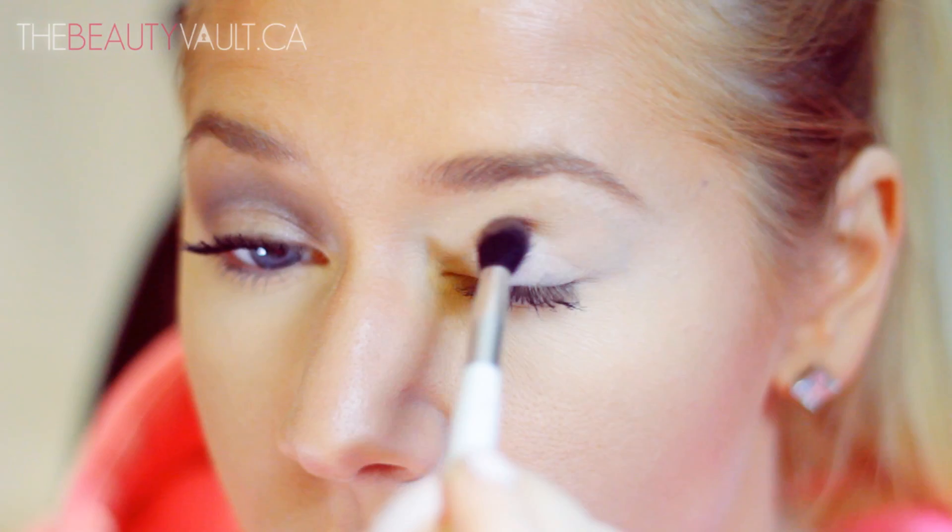After applying that all over the lid and blending it in, I'm going to take a crease brush and dip it into Buck. And I'm going to apply that in the crease of my eye and work my way upwards.